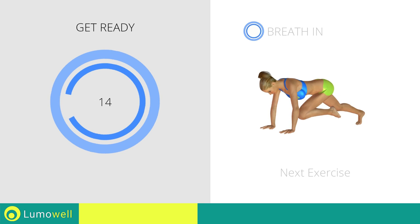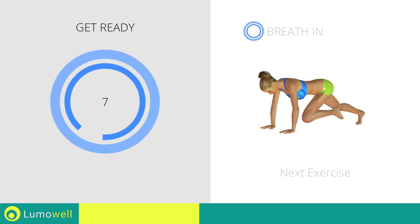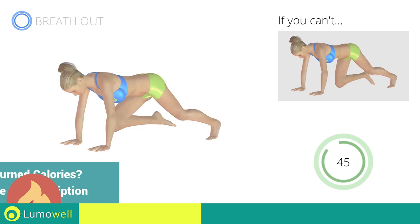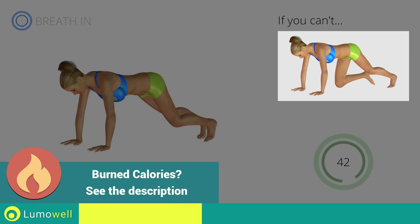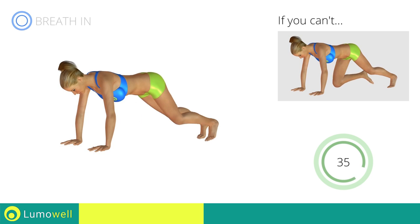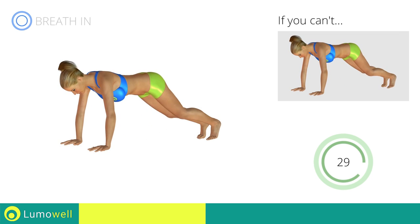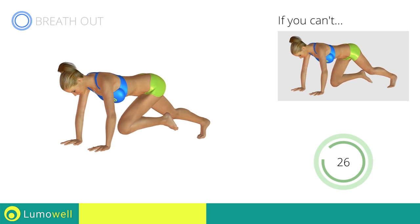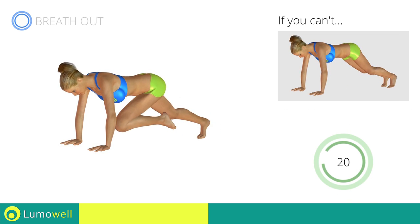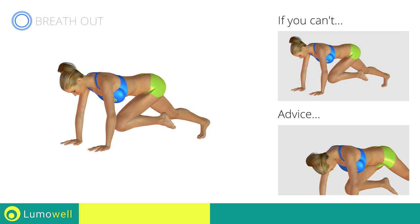Next exercise: plank with high speed climbing. If you cannot do it, try slowing down the pace. Do not bend your back — keep it parallel to the floor. Keep the abs tight to keep a better balance. Do not bend or curve your neck while running.